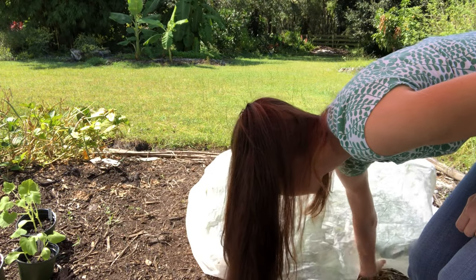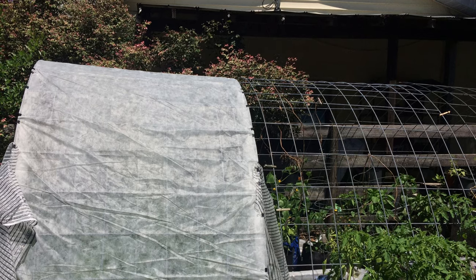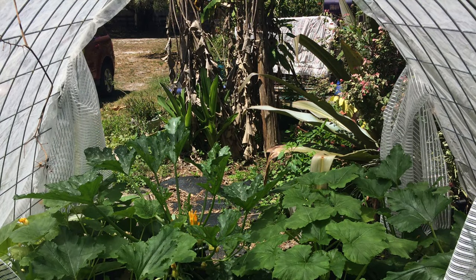Covering and uncovering each plant every day gets old really fast. So one year I made a little tent out of row cover and I made curtains that I could open and close every day, and that worked really well as long as I made sure to close it every night. I really liked using the row cover to protect my plants but unfortunately I wasn't able to be consistent enough with it, and some nights I would forget and leave the squash uncovered and the moths would get in.